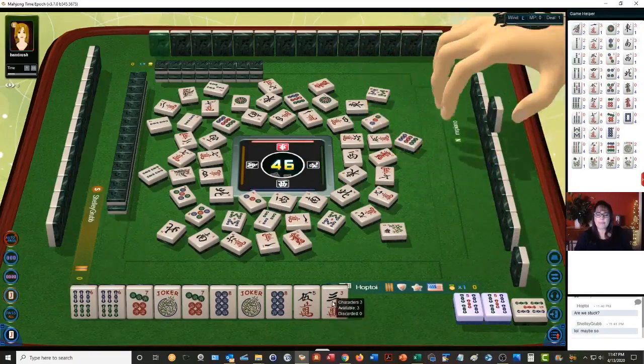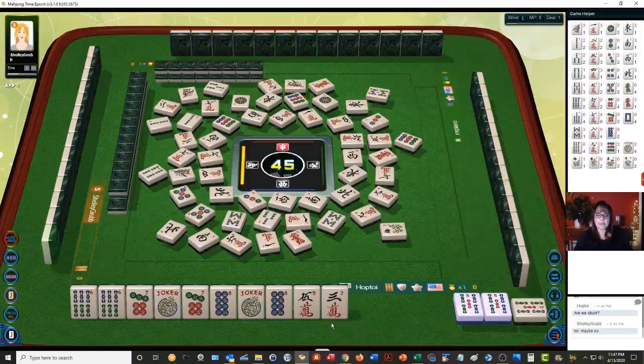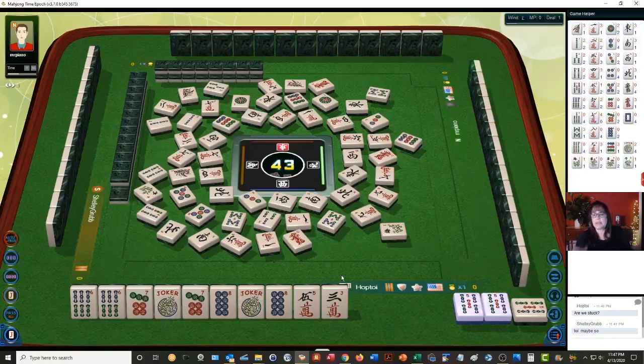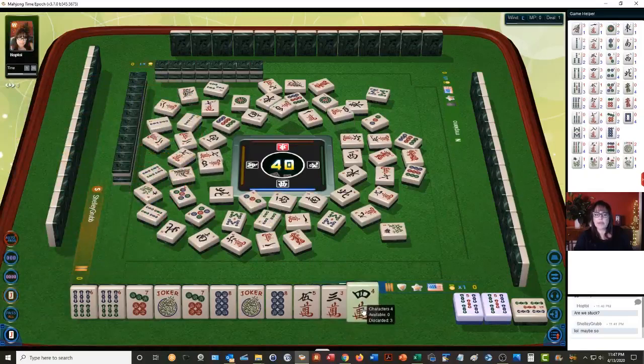Nine dots, one bamboo, four bamboos — oh no, we don't want to hold on to that bamboo. I think somebody might need flowers. Nine dots — okay, so that's kind of good, all the nine dots are out. Consecutive tiles with seven, red dragon — they could be needed in other ways I suppose. Two characters. Let's see — fours are out.